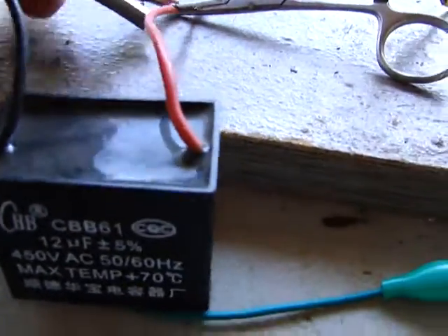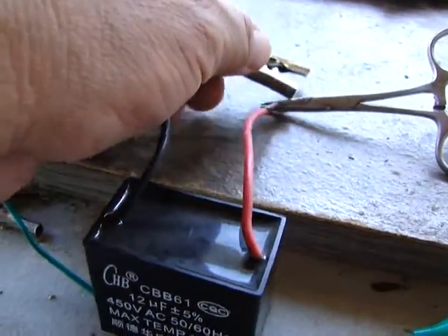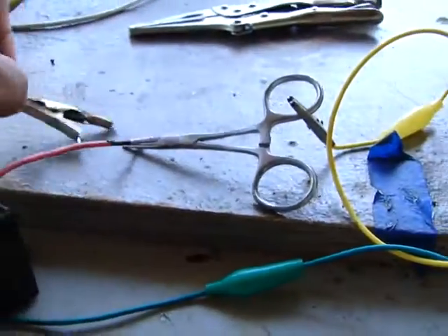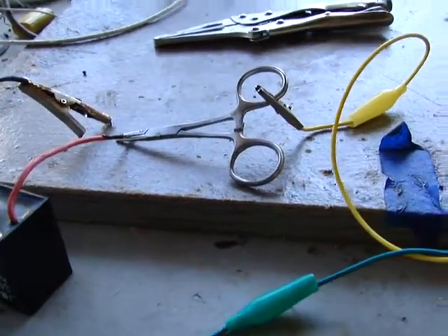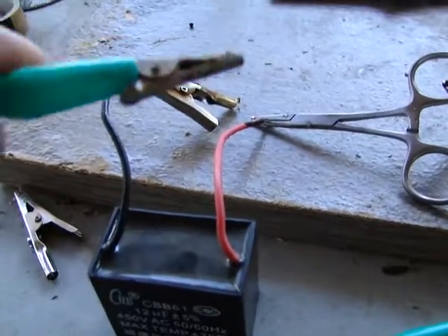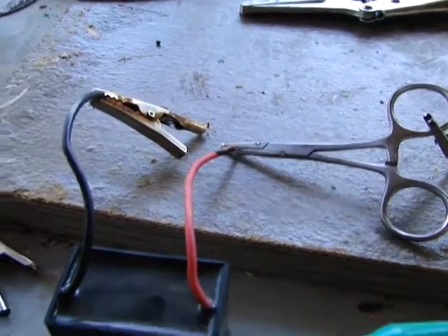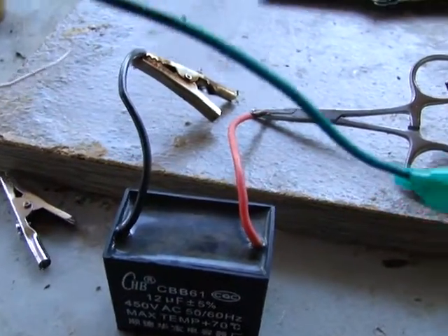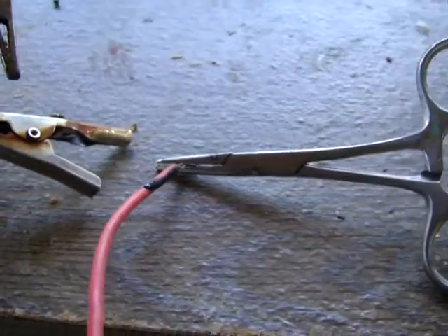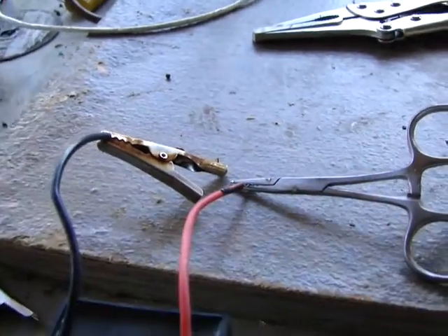First thing I'm going to do is make sure this is shorted out — plus to negative, negative to plus — shorting it out. Now we're going to charge it. I left one in on purpose, not hooked in, because unbelievable as it may seem, watch how fast this thing charges. One one-thousand, two one-thousand...